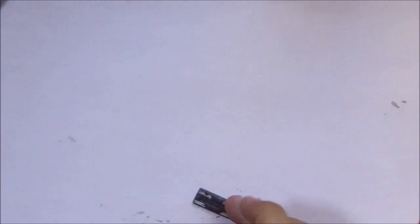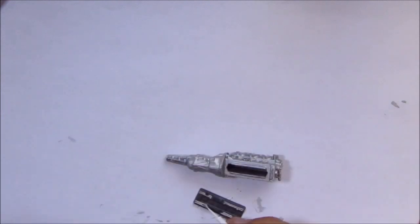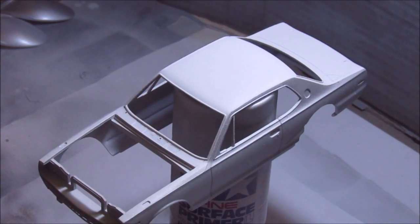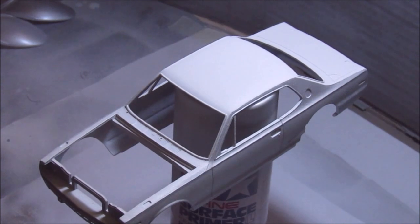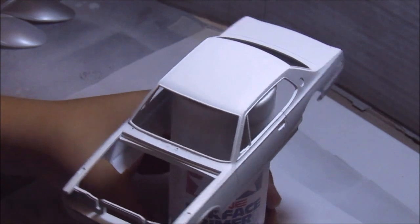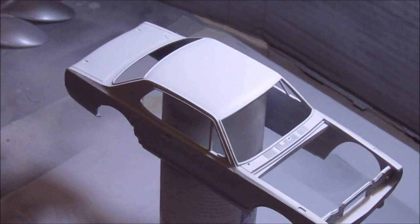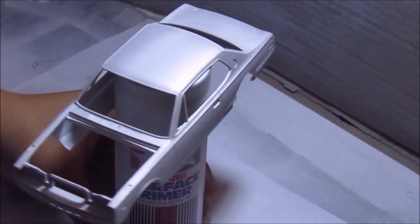The engine was quite easy to build and paint — only a few pieces really. Just some flat aluminum and German gray and then you're done. The color I used to airbrush and paint the engine is flat aluminum paint XF16 — that's the main color for the engine body.